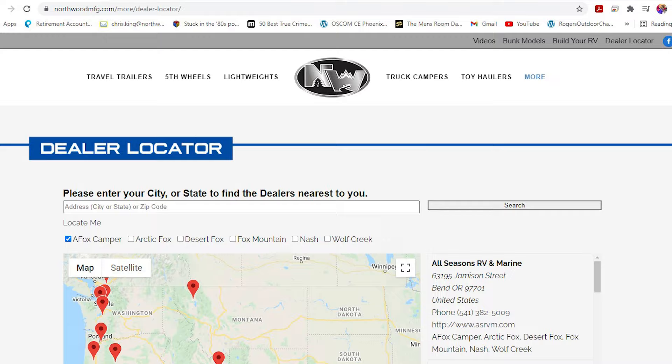Additional options include an RV barbecue, rear view camera, gateway router, and OTG package. Thanks for watching. To learn more about this unit or any Northwood product, please check the dealer locator to find the dealer nearest you. Your local dealer can help you with pricing and availability — and don't forget to check out our 3D tours.